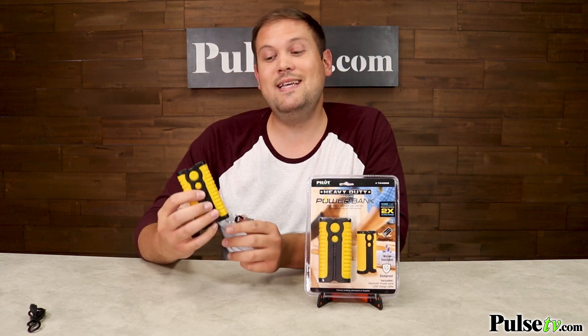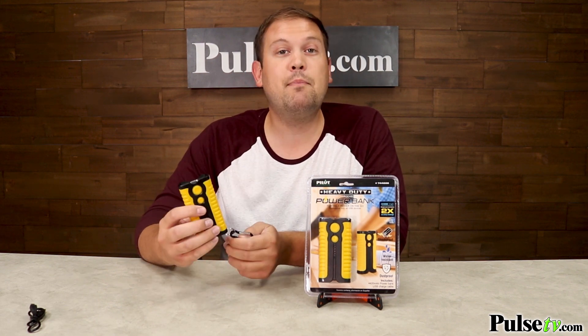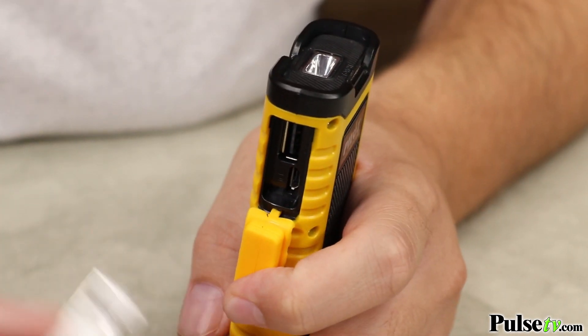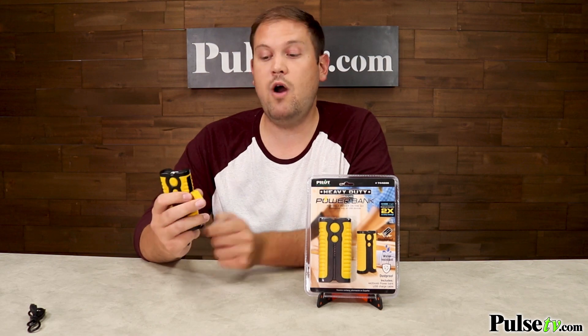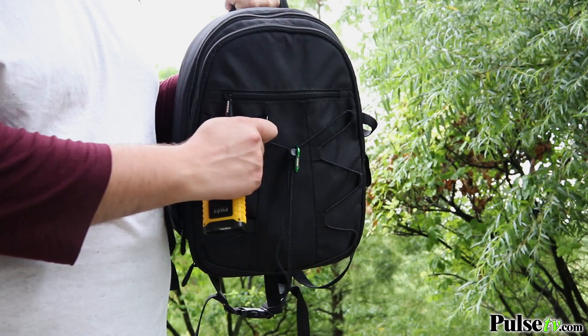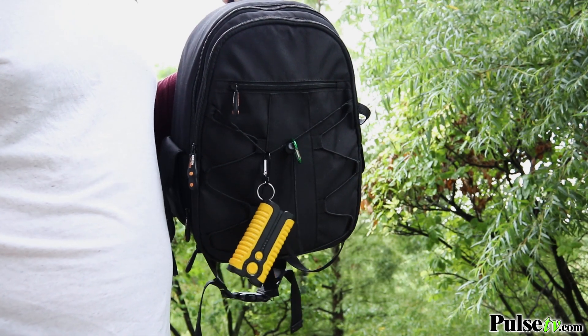Now, the cool thing about this is the rugged design. It's shock-proof, it's water-resistant, it even has a flap that is going to protect the input and output on here so they don't get any water inside of them, and it even comes with a carabiner, which is great for strapping this to your backpack or your belt while you're out on the trail.